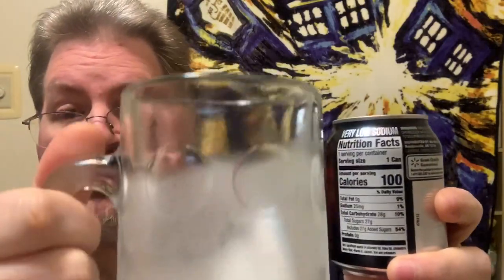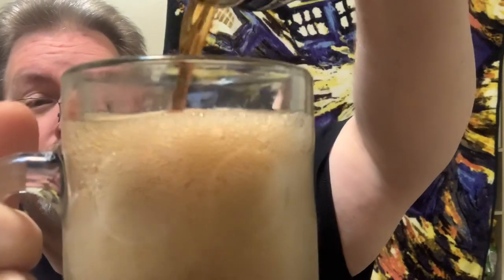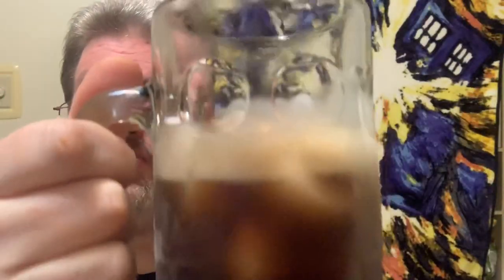Alright, here we go. Nice and fizzy. I'm not going to be able to fill it up the whole way just because that's a smaller container — it only filled it up a little ways. So I'm going to give this a try. It does smell a lot like Dr. Pepper, but not as prevalent. So let's see if this Dr. Thunder brings the thunder or not. Cheers.